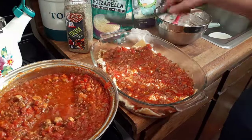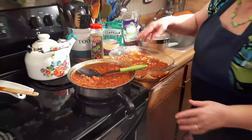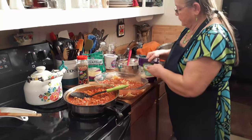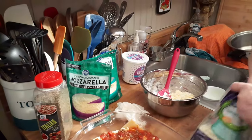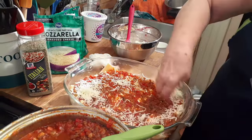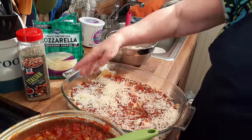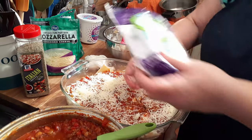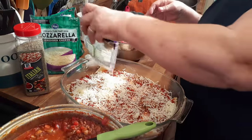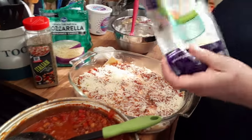I like to put a nice layer of Italian cheese on there because I love it — it would probably be better if I put it on top of the noodles, but it melts in between and it's fine. The Italian cheese is real expensive right now. I got it when it was a dollar and fifty-seven cents — you won't see that no more, probably never.